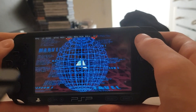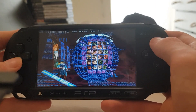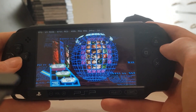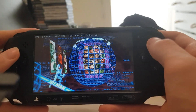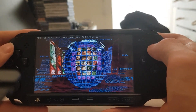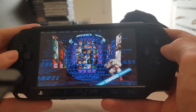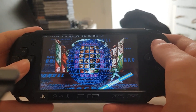Yeah, so this is Marvel vs Capcom 2 — one of my favourite video games of all time, by the way. If you haven't played it, play it. You can pick your characters and all that, but it just takes forever. I would not recommend playing this seriously. It is cool to see in action, but if it takes too long I'll just have to cut the video.